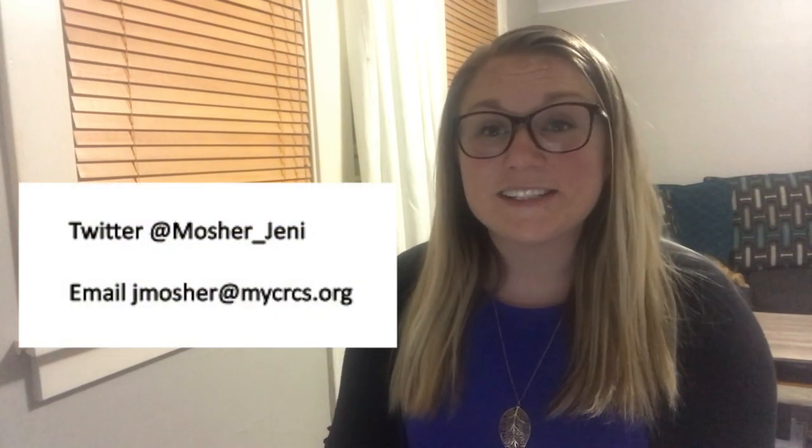Good morning Cuba Rushford Elementary. Today is Friday, May 15th. I'm Jenny Mosier and this is episode 25 of the Junior Rebel Express show.